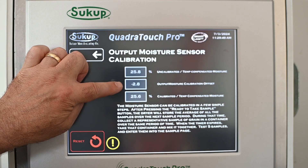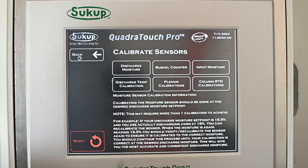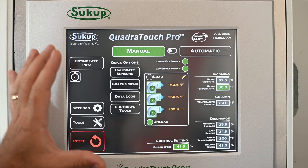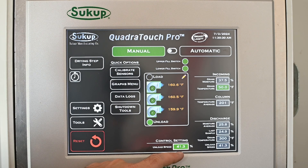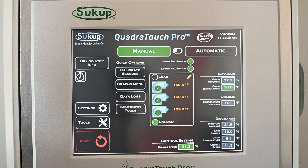Then we'll hit Store Calibration. It's going to automatically put in our offset, and now our discharge moisture sensor should be calibrated. Once we back out to the automatic screen, it'll take at least a minute or longer to take effect. In this case we're using a static moisture sampler, so it will show us the moisture average — the last number of samples averaged together — plus the last single sample, grain temperature, and unload speed. After stabilization and calibration, we're running in manual mode; our control setting shows manual at 41 percent unload speed.